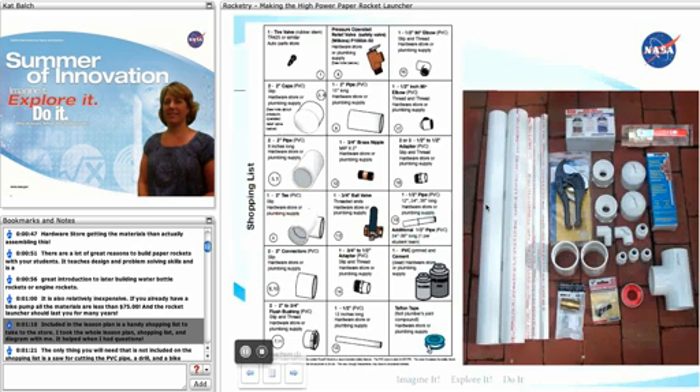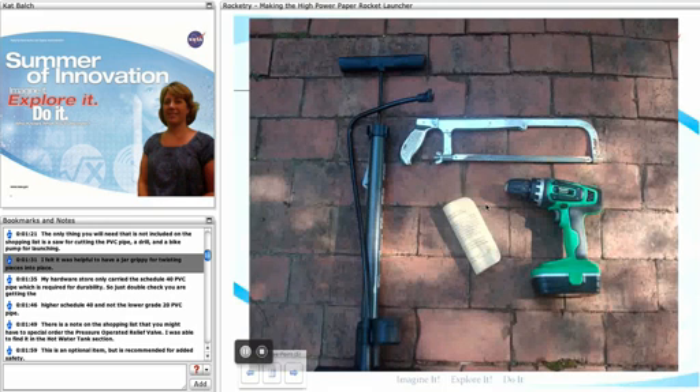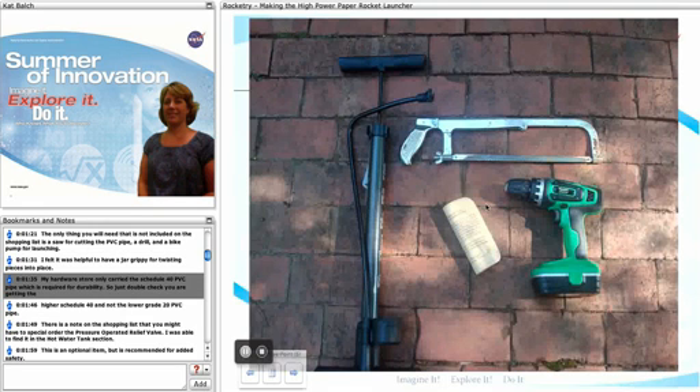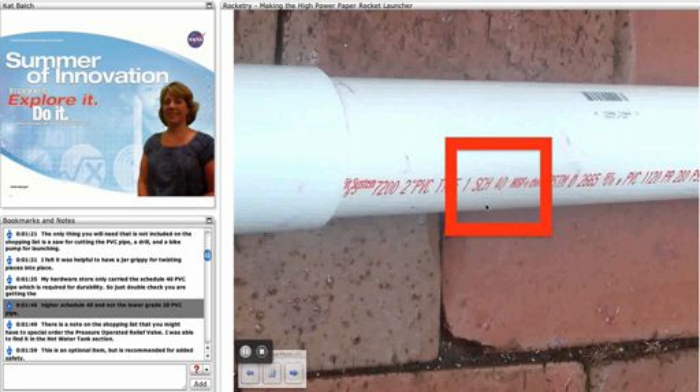Included in the lesson plan is a handy shopping list that you can take to the store. I took the whole lesson plan, the shopping list, and the diagram with me — it helped a lot when I had questions. The only things you will need that are not included on the shopping list are a saw for cutting the PVC pipe, a drill, and a bike pump for launching. I also found it helpful to have a jar grippy for twisting pieces into place. My store only carried the schedule 40 PVC pipe, which is required for durability, so double check that you're getting the higher schedule 40 and not the lower grade 20 PVC pipe.